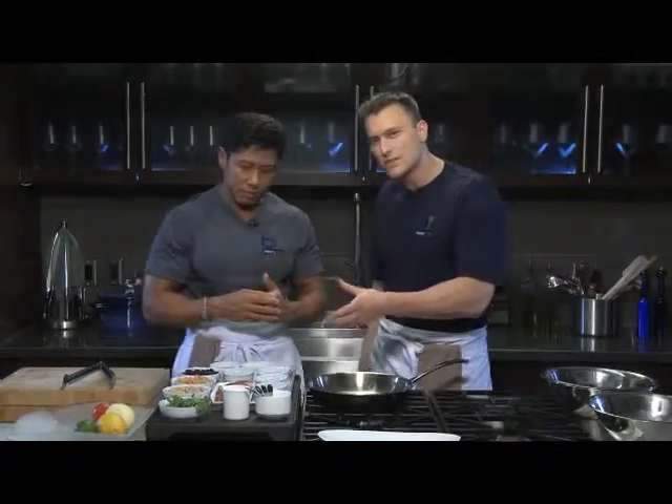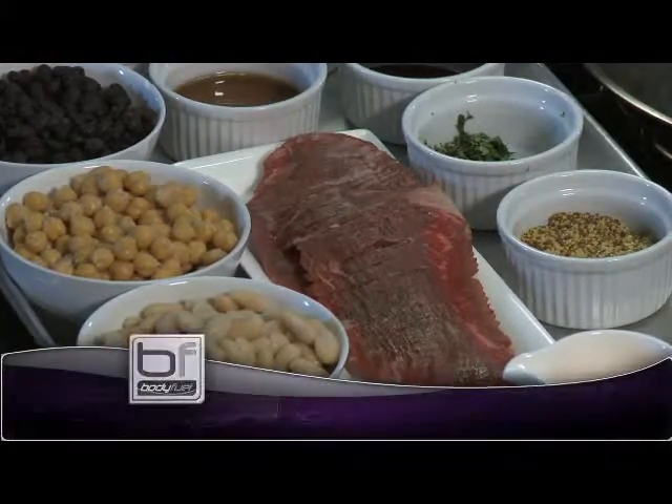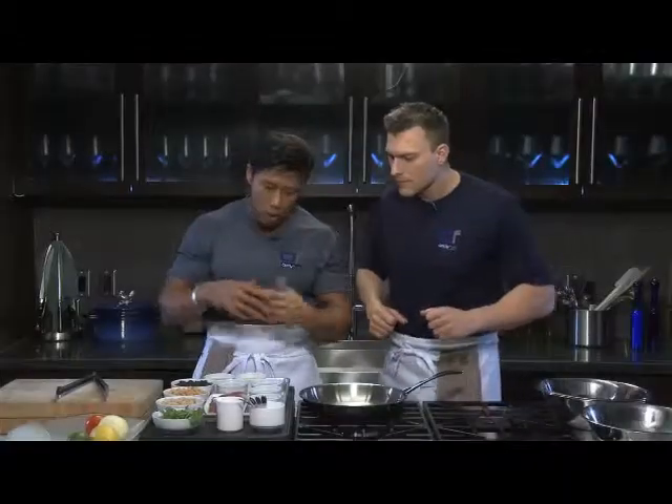The flank steak is a cheaper cut of meat because it's less fatty and less aged. To compensate, they'll use a marinade to break down the meat. One key method is using acidity, essentially a marinade, to tenderize the fibers.